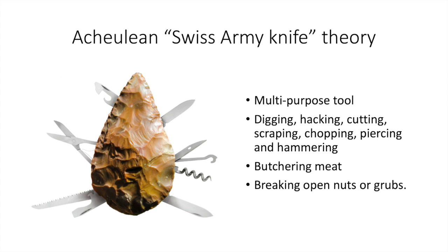The first and probably most well-known theory is the Acheulean Swiss Army Knife Theory. The different forms and shapes of known specimens, as well as use-wear analysis showing wear patterns on the hand axes, led to them being described as the Acheulean Swiss Army Knife — meaning each type of tool could have been used for multiple tasks. Some of these tasks would have included digging, hacking, cutting, scraping, chopping, piercing, and hammering. Primarily, they would be used for butchering meat, and they were also good for breaking open nuts and grubs. One problem with this theory is that in some cases the full perimeter of the axe is sharp, meaning holding it would result in a sharp blade digging into your palm. Another problem is that some axes are symmetrical, which requires more effort than necessary if you're just using it to break up nuts or cut meat.